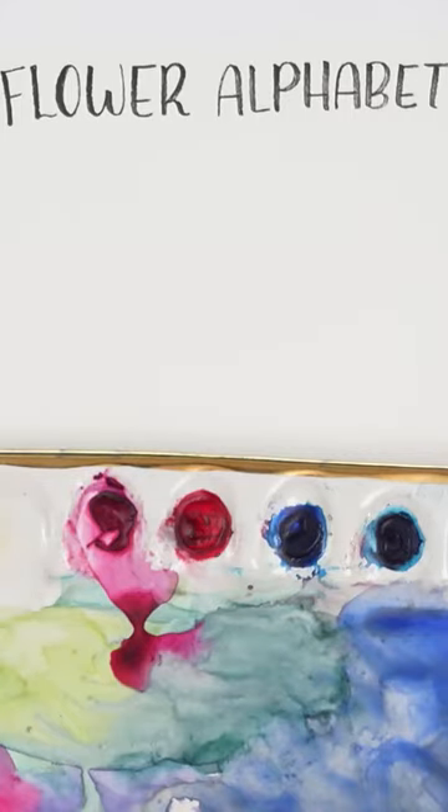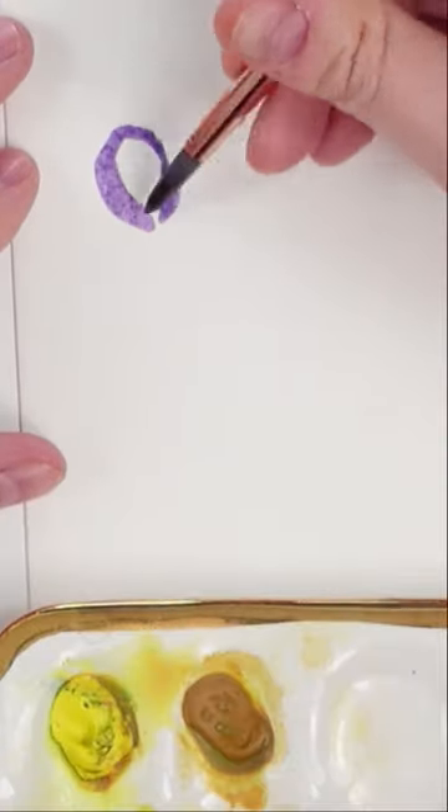I'm starting a real series of the flower alphabet. Starting off with the letter A, let's paint a simple anemone.